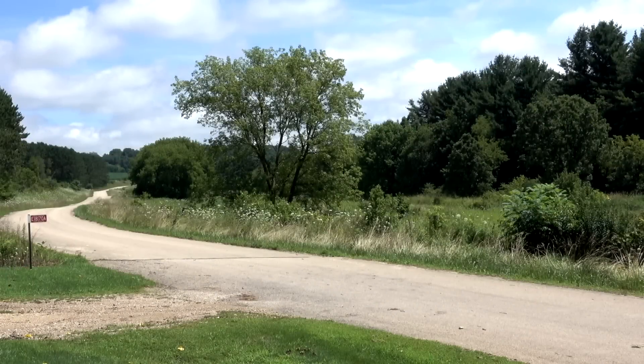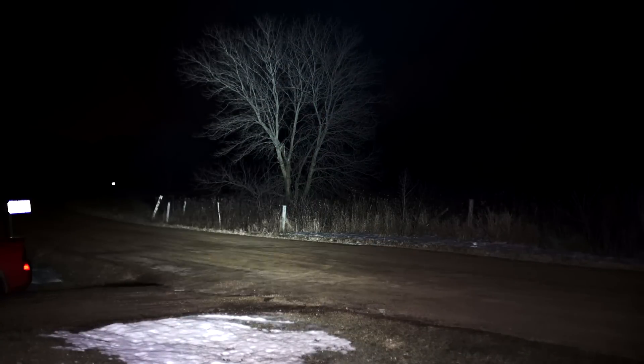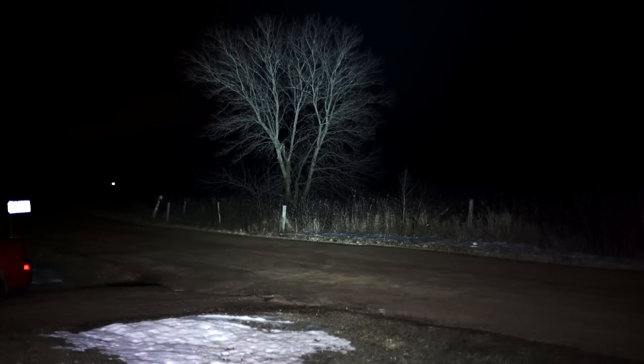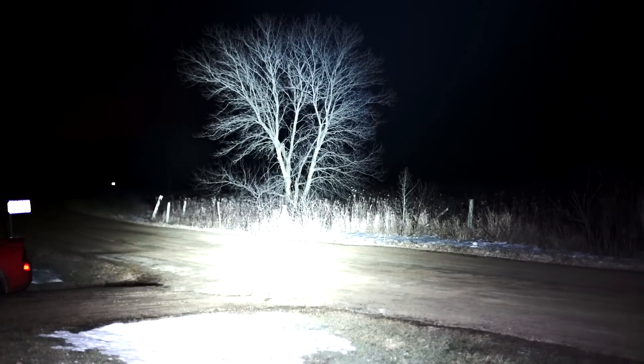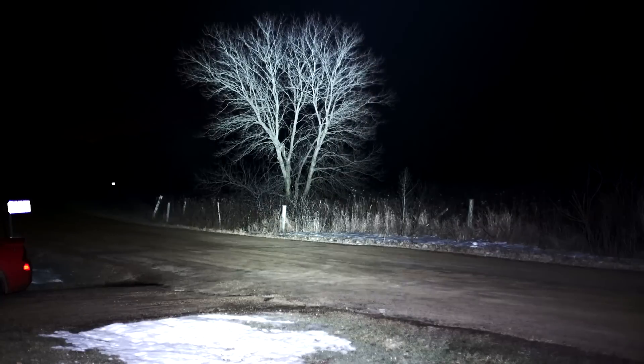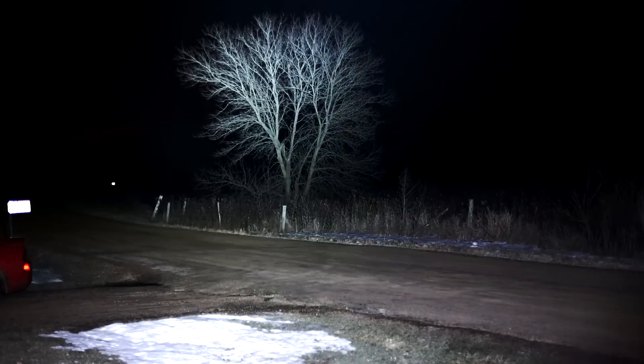We're going to start by shining the BSS A1S V2, the predecessor to the new V3, at a tree 62 meters away. There's the original first gen BSS on turbo at 62 meters. There's the new one — quite a bit brighter, and as you've seen, smaller. Pretty neat, 62 meters away, no problem.